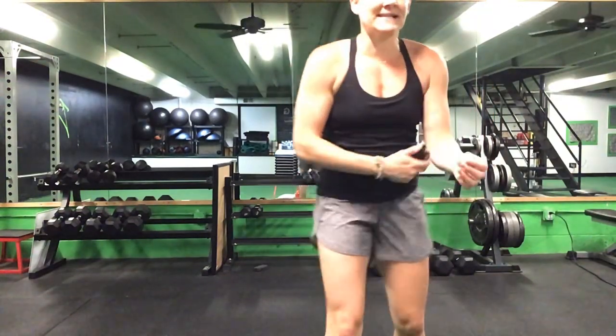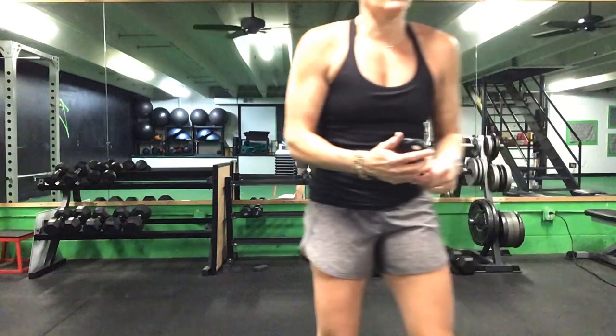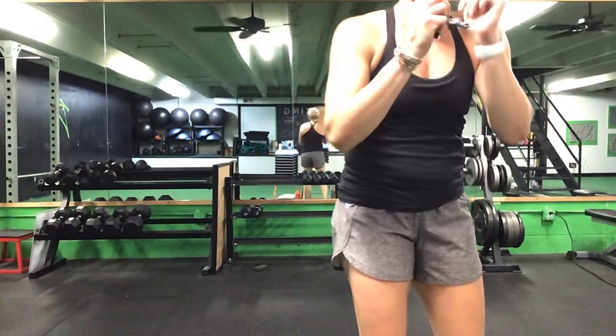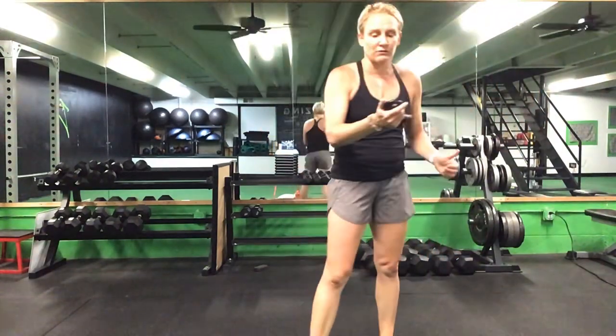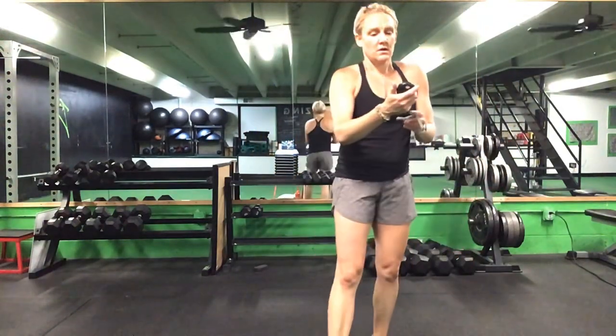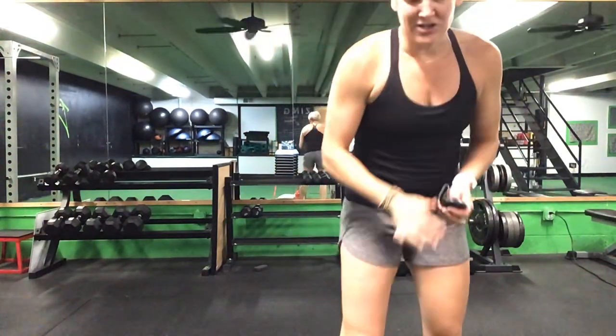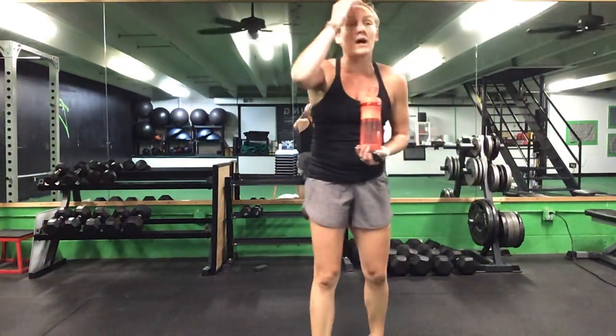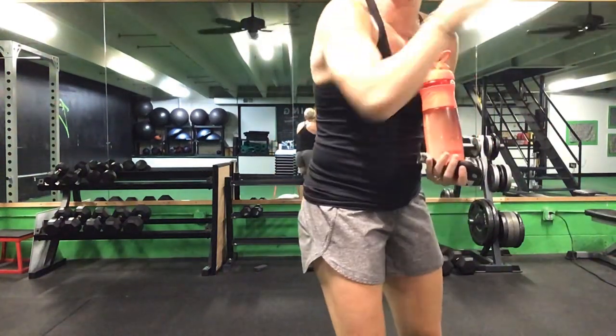Last 20 seconds, ladies. Lunges to that front plank, front plank reach to your Russian twist. Last five seconds and you get a break. Time. Great job, ladies! Go ahead and grab a drink — that first one is done. We have four different ones to go for our 75s, plus that same three-minute series after each one.